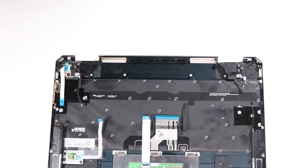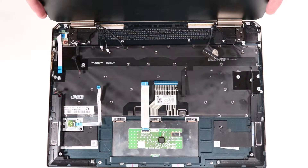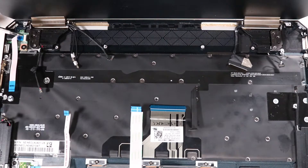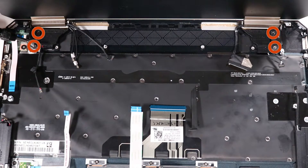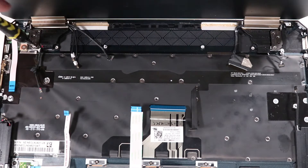Replacement: Align the left and right hinges of the display panel assembly with the hinge screw wells on the top cover. While supporting the display panel assembly, replace the four P1 Phillips-head screws that secure the left and right hinges to the top cover.